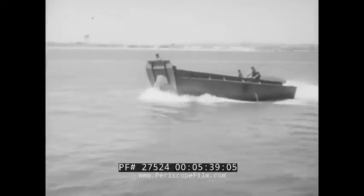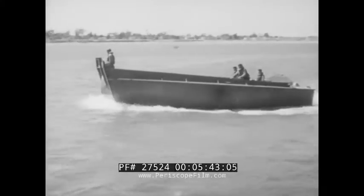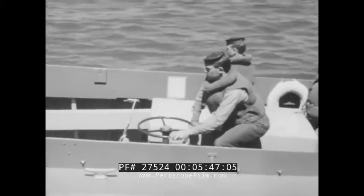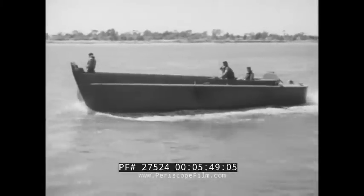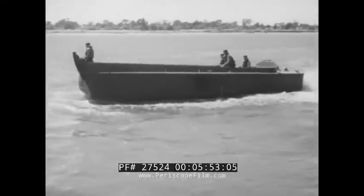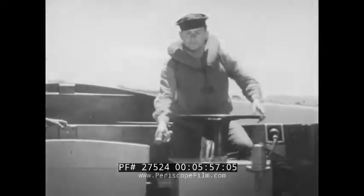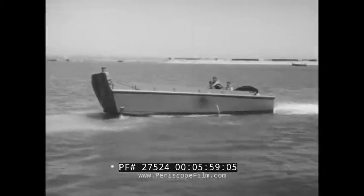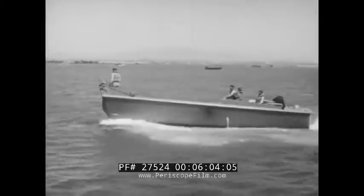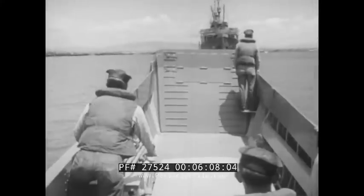First, use of reverse gear to stop forward motion. The reverse is the brake. Proper use will bring the VP to a complete stop in a reasonably short distance. Now let's get underway again. How about steering a single-screw powerboat?